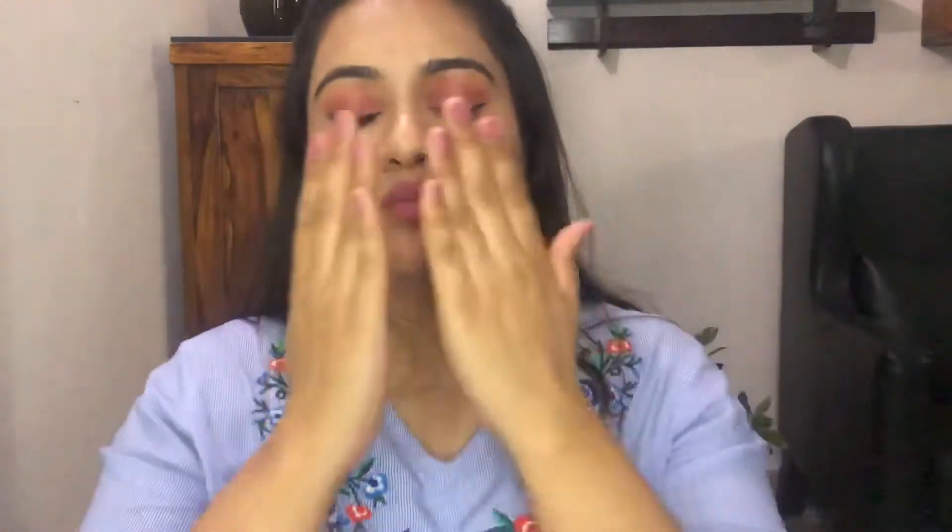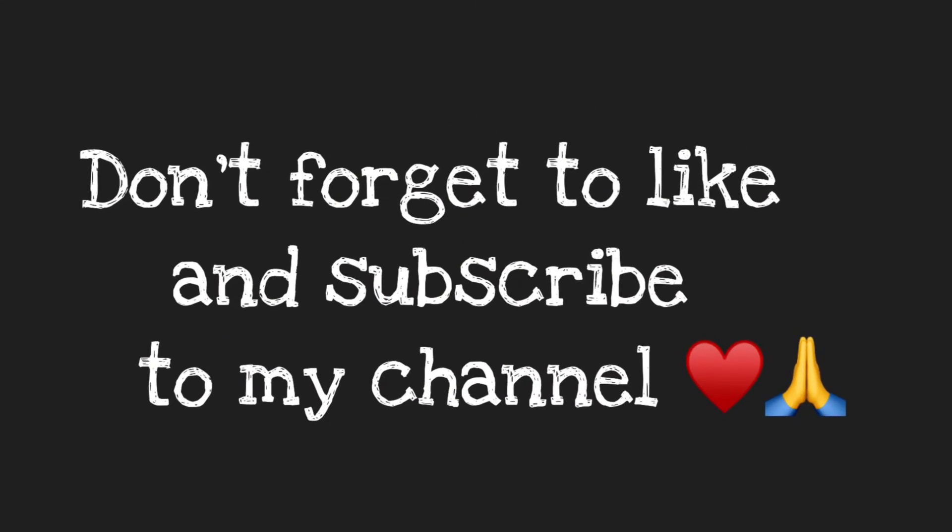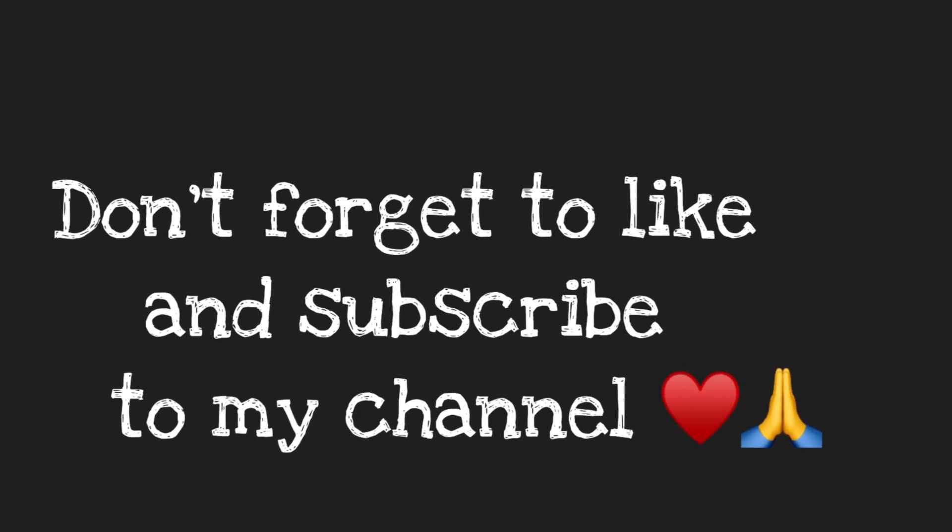If you liked the video, click that like button and subscribe to my channel for more such videos. That is all for today — I'll see you in my next video. Bye!